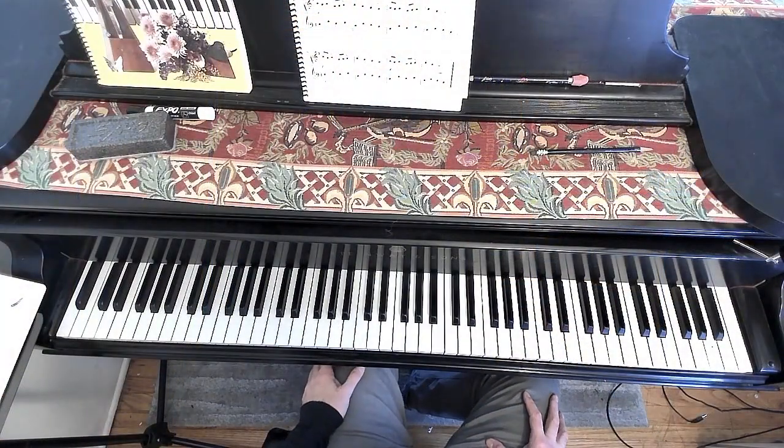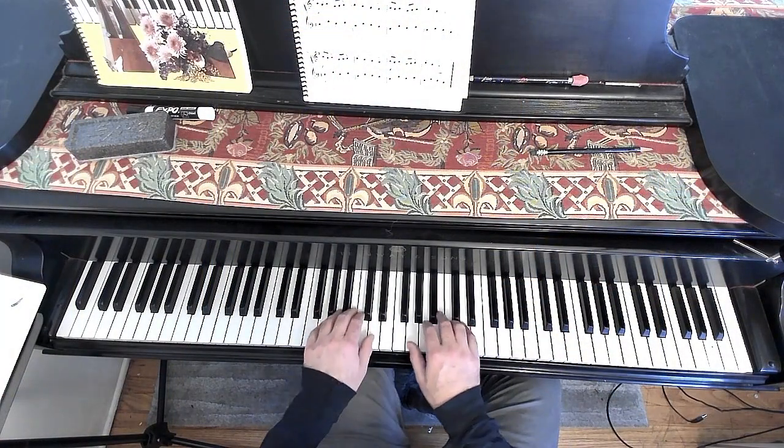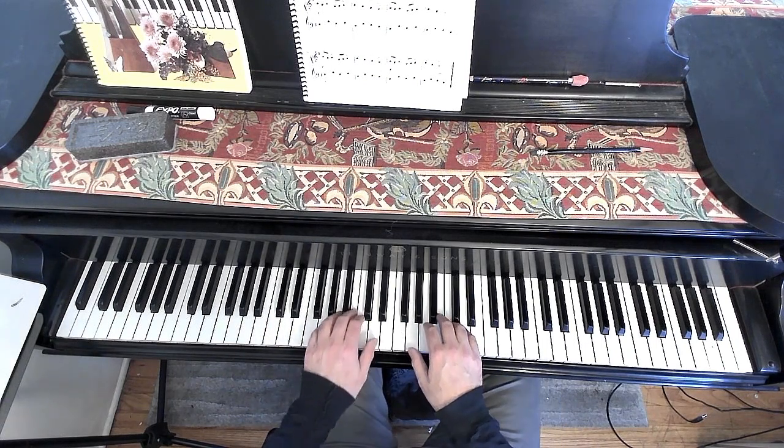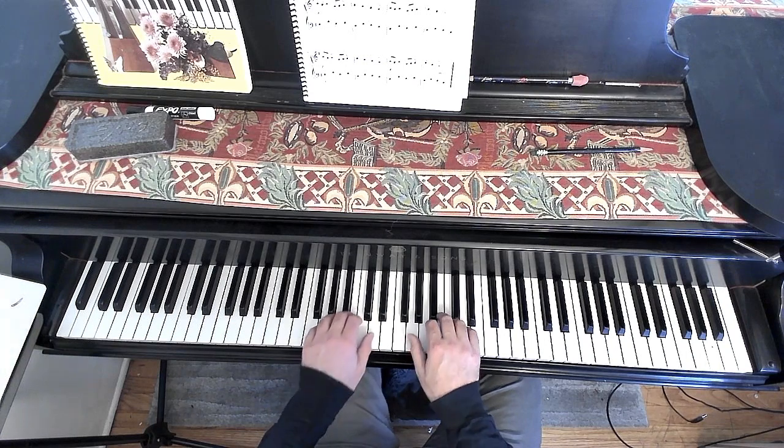Okay, this is Canario with the overhead camera. Again, we're in G position, and I'm not going to take the repeats this time — I'm just going to play right through it. Okay, here we go.